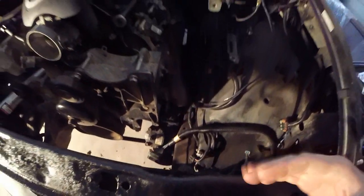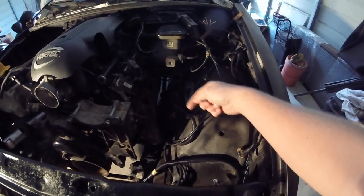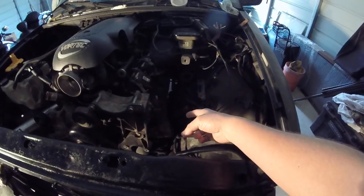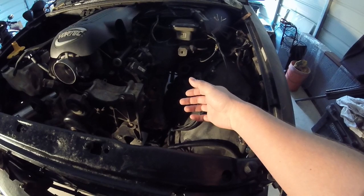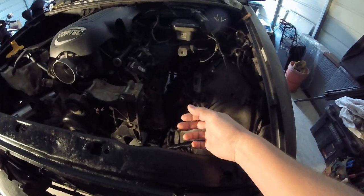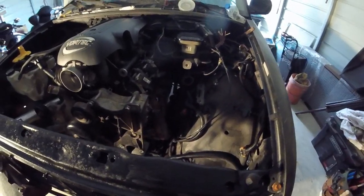I shimmed the gearbox to get it kind of further away. Also the exhaust manifold — this is the passenger side exhaust manifold — and what I've done is cut off the EGR tube mount and kind of laid a piece of pipe in there just to try to give it some more clearance on the steering shaft.